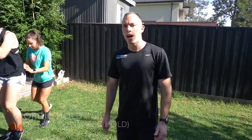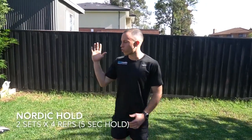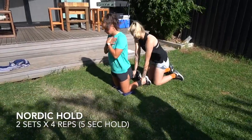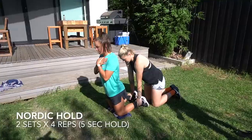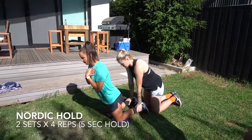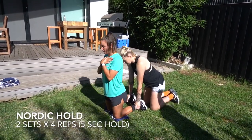So the next exercise we're gonna do is a partner assisted Nordic hold. This is going to build some isometric strength through the hamstrings — much harder than it looks. Your partner is gonna push down on your ankles, you're gonna hinge forward at the knee, keeping your hips nice and stiff. You're just gonna go to the range you feel you can hold for five seconds, then pop back up. We've got two sets of four each. The key is just going to the range that your hamstrings will allow — we just want to hold, not drop all the way down.